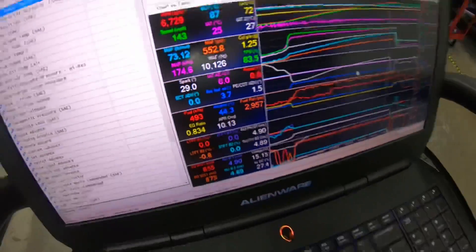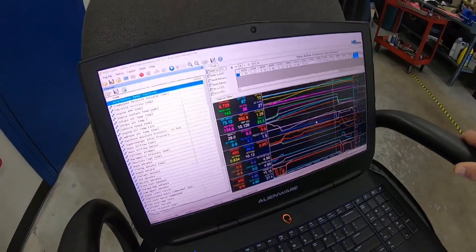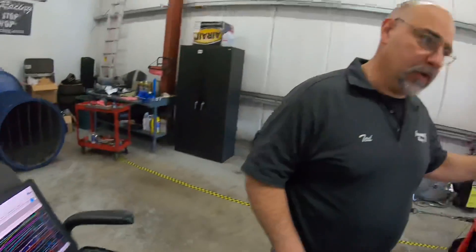I expect it will make a little bit more power as the ethanol content goes up to about E60, and we really don't want to run more than about E50 on these anyway. So we got crappy fuel with E85 on top of it, and we made 645 rear wheel horsepower and 642 pounds of torque.